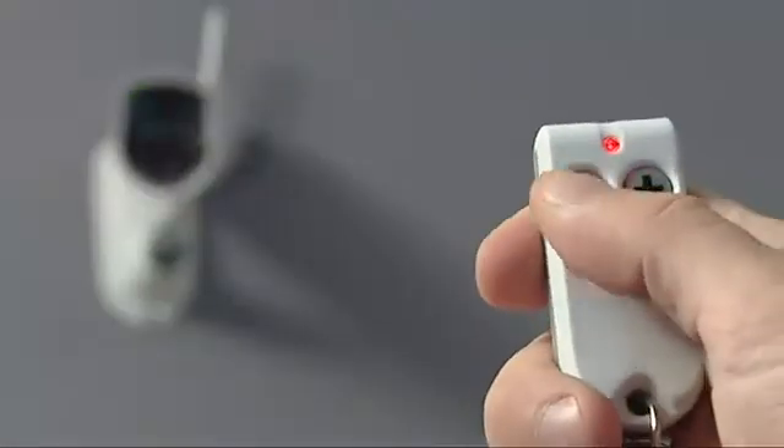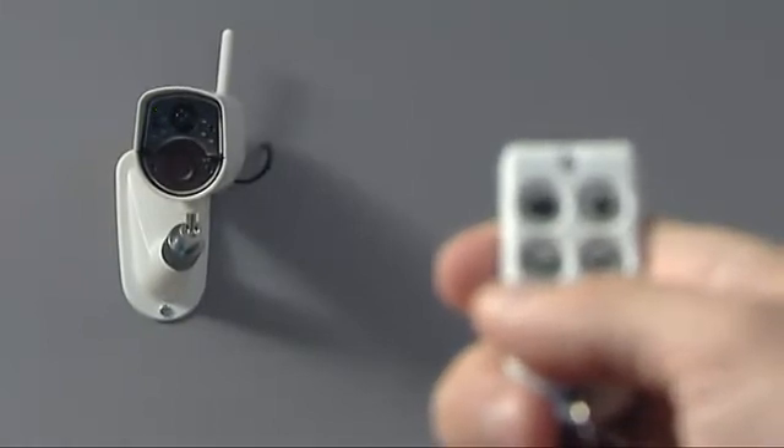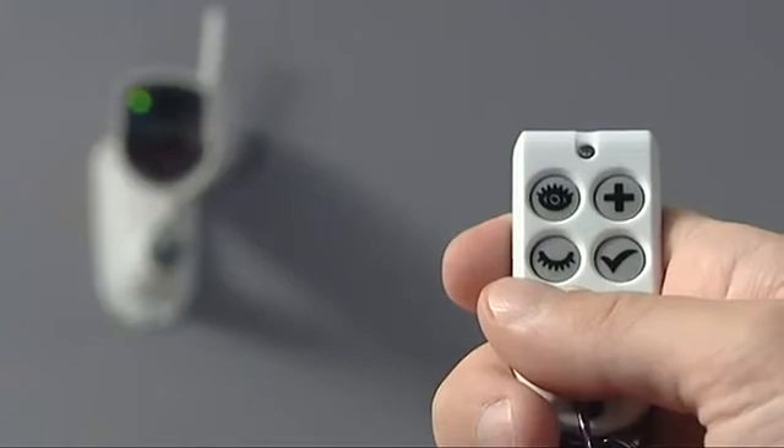You can activate and deactivate the camera simply with remote control. When leaving, activate the watch mode with the button showing an open eye symbol. When you return, deactivate the watch mode using the button showing a closed eye.